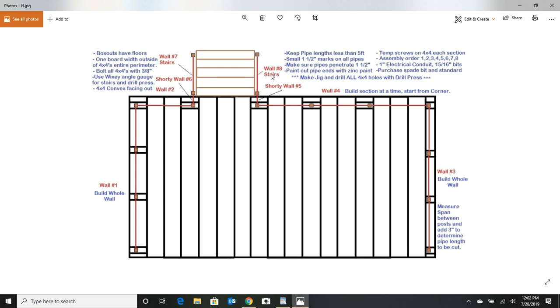Then do your shorty walls and finally your stairs. If you don't do it in this order, you'll make the mistake I did — I put in the first post, drilled the holes, had it all bolted into the box out, all proud of myself. But remember these holes and pipes fit tight, so when I went to put in that second post I realized I couldn't put the pipes in at an angle like some YouTube guys do — those guys drill holes so big the pipes are flopping around and add no structural integrity. I had to pull that post out and build a whole wall at a time.